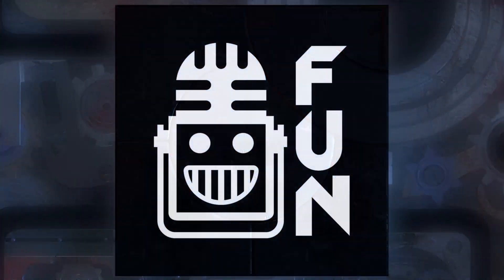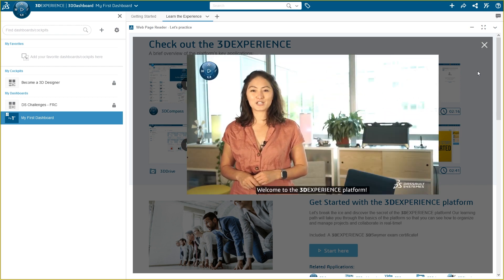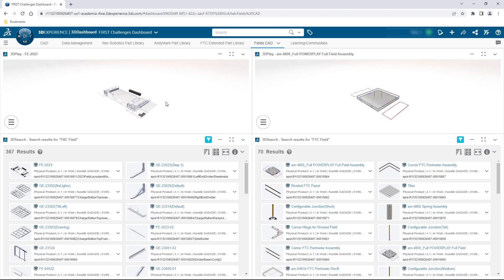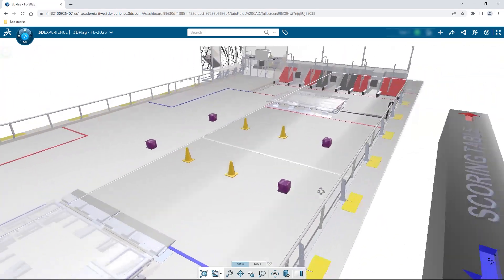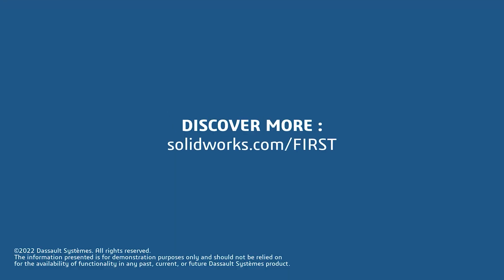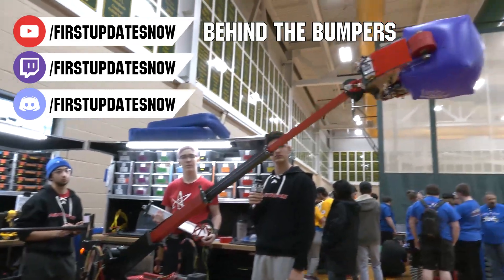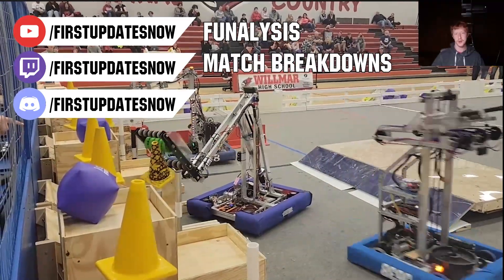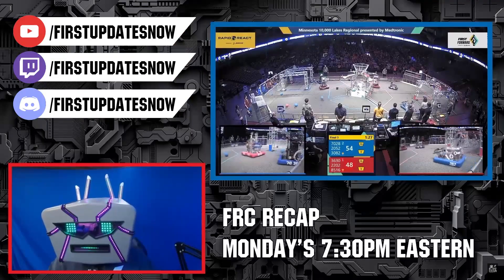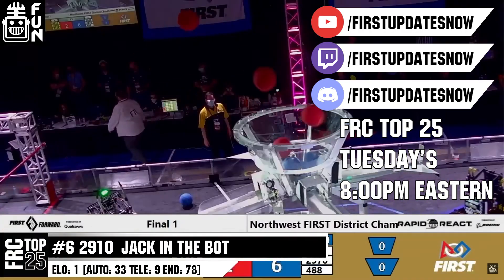This video on First Updates Now is made possible by viewers like you and also the following sponsors. If your team is using SolidWorks, make sure you log into the 3DEXPERIENCE platform to gain access to tutorials, collaborate with other users, and download the Charge Up field and kit of parts. Go to solidworks.com/first and click on 'Log into 3DEXPERIENCE Platform' to gain access. Check out all of our live shows on Mondays and Tuesdays at twitch.tv/firstupdatesnow.